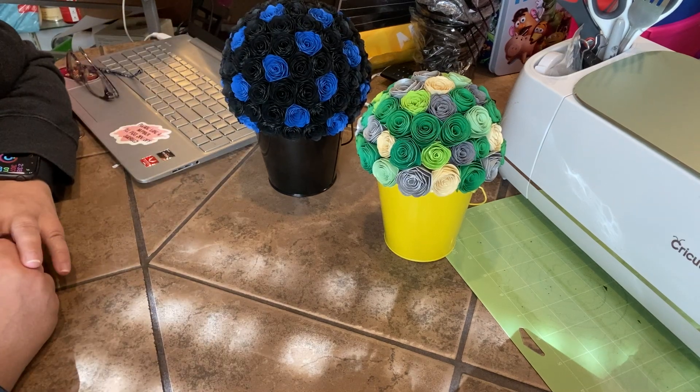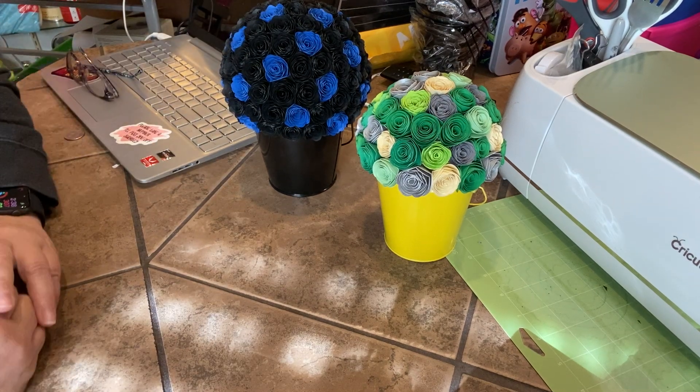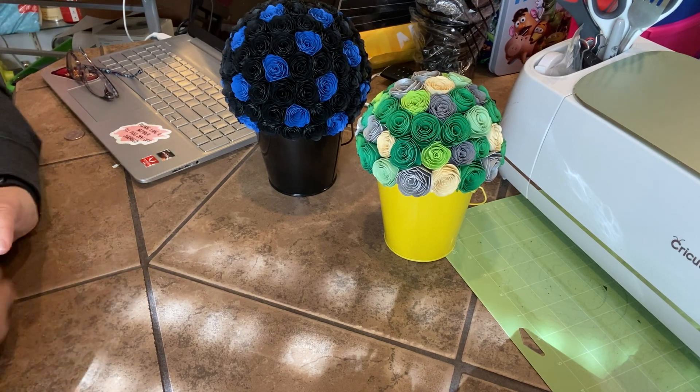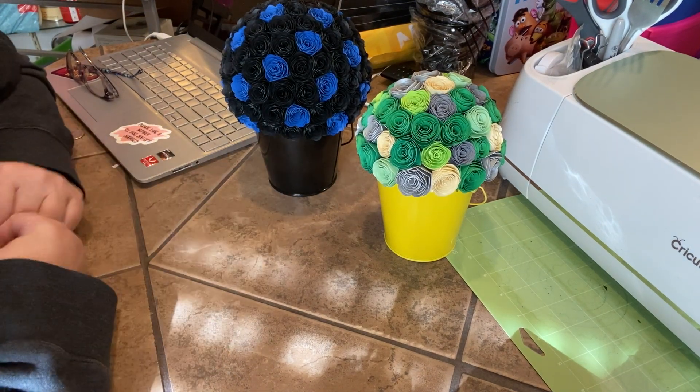I have all different colored buckets — black, blue, red, yellow, green, purple, pink. I also have some that are tie-dyed color looking.